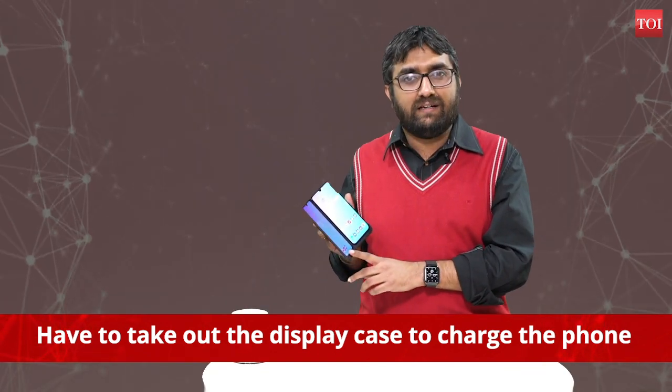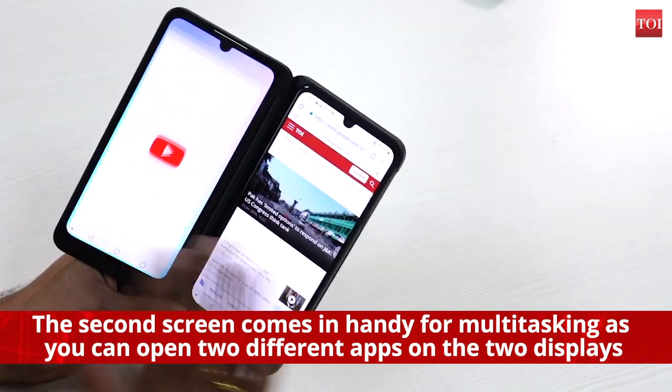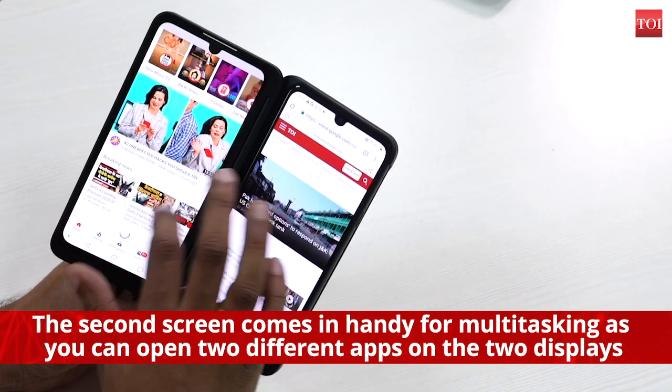The second screen comes in handy as you can open two different apps on the two displays. For instance, you can open the Times of India website on one screen and on the other screen you can simply go and play a YouTube video. It's confusing to begin with, but once you get a hang of it, it works quite well.